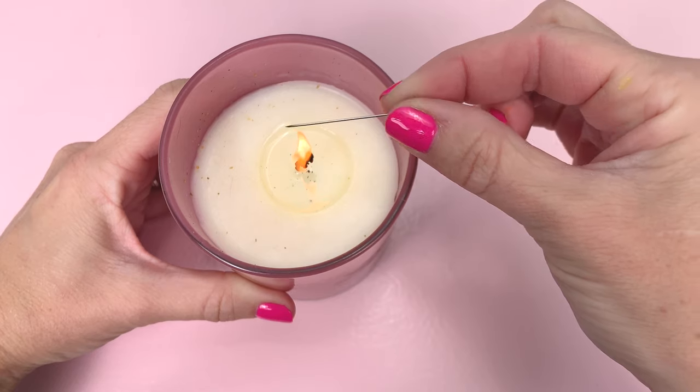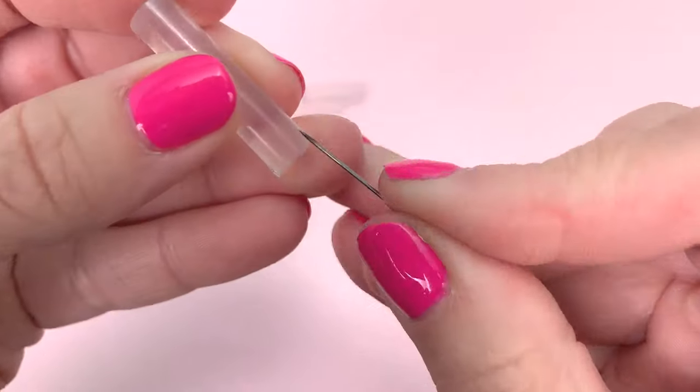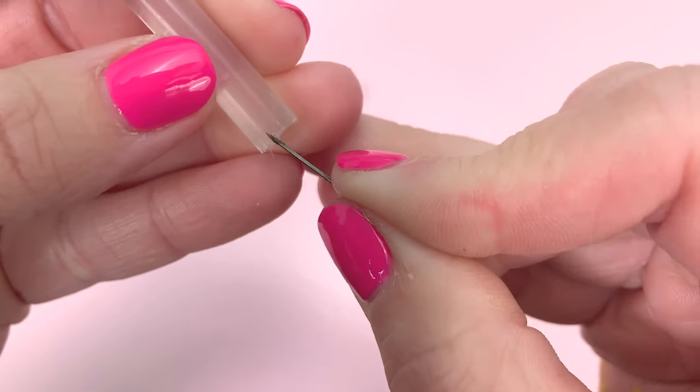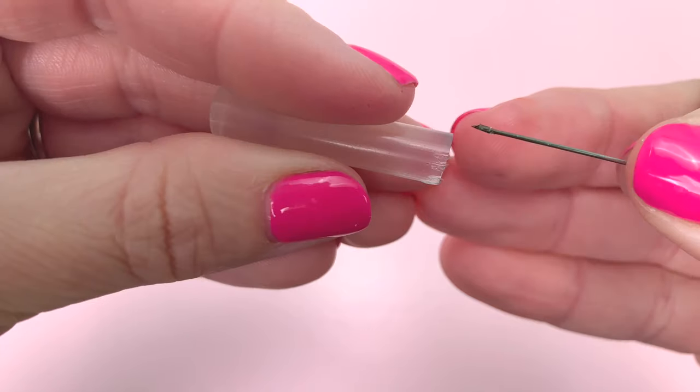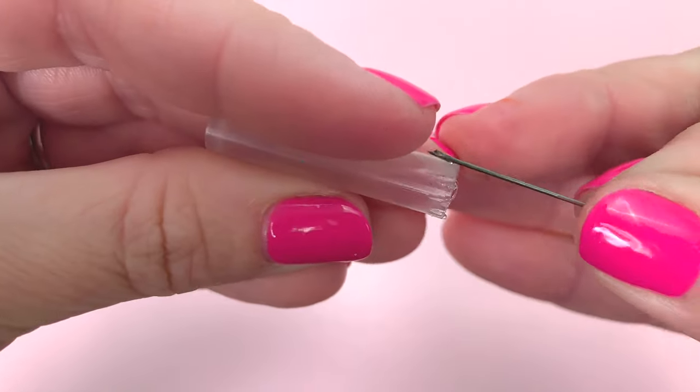Now take a pin needle and hold it over a candle flame. Make sure not to get the needle in the flame as it will darken the needle. Take the heated needle and press it into the bottom of your glue stick. You're making small indentions for the twister. Be very careful because the end of the needle is hot.